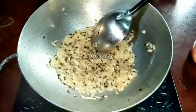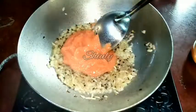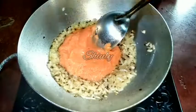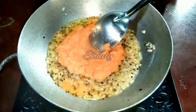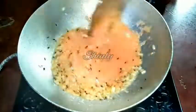Now I am adding the tomato, garlic, and ginger paste. We will add some water by washing the mixer jar, because we need some water to cook the spices and we don't want to waste any spices left in the jar.